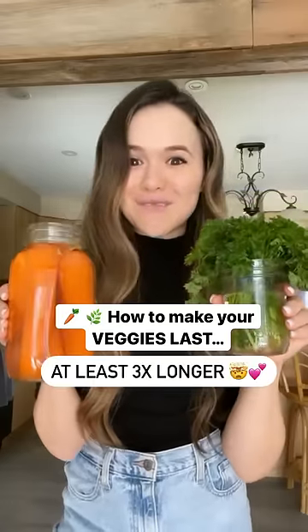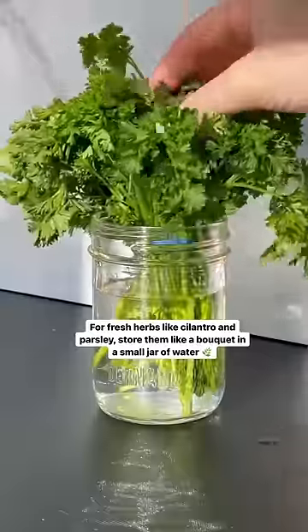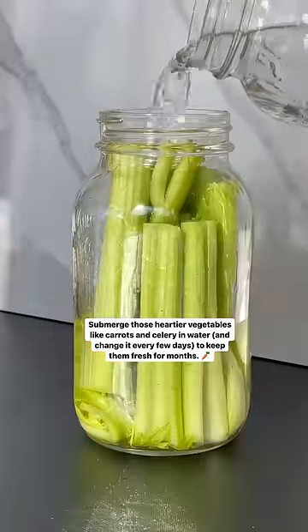How to make your vegetables last at least three times longer. For fresh herbs like cilantro and parsley, store them like a bouquet in a small jar with water. Submerge heartier vegetables like carrots and celery in water to keep them really fresh.